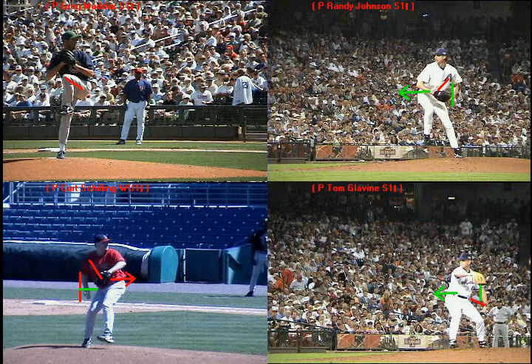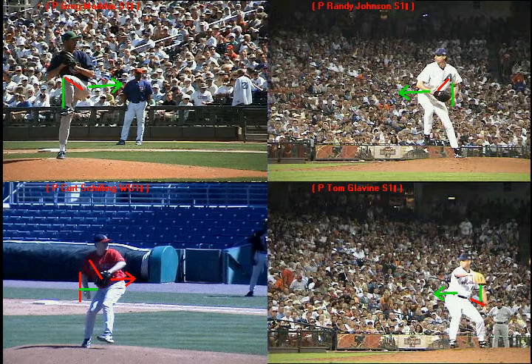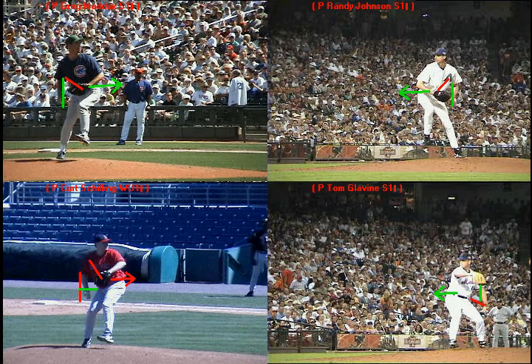Greg Maddux, same thing — creating good, strong momentum to maximize velocity by lifting the knee and thrusting with the hip simultaneously. And you're going to see that separation from the rubber there with Maddux.